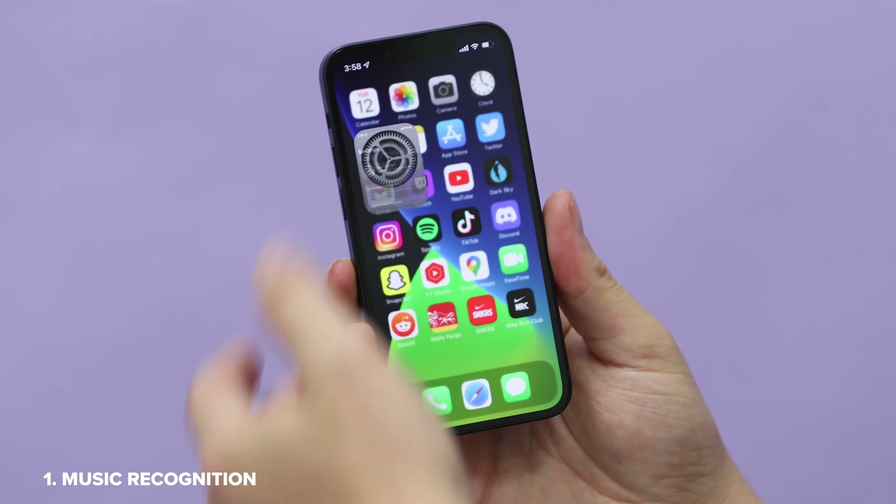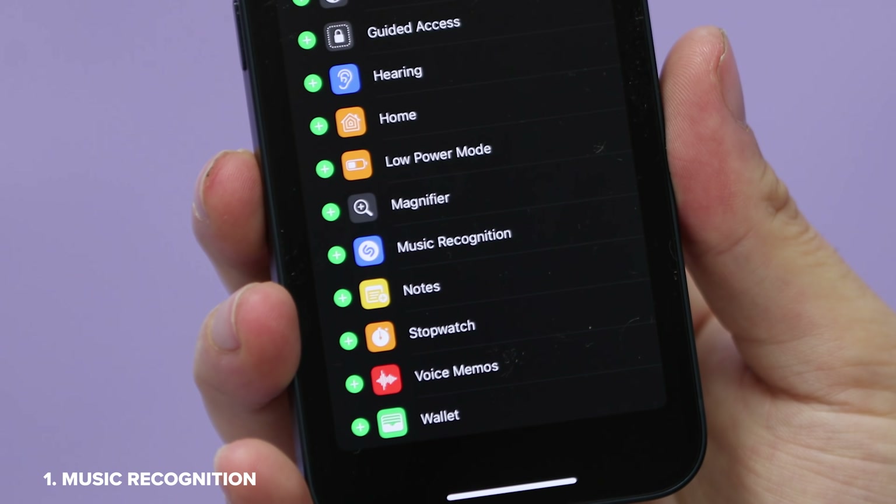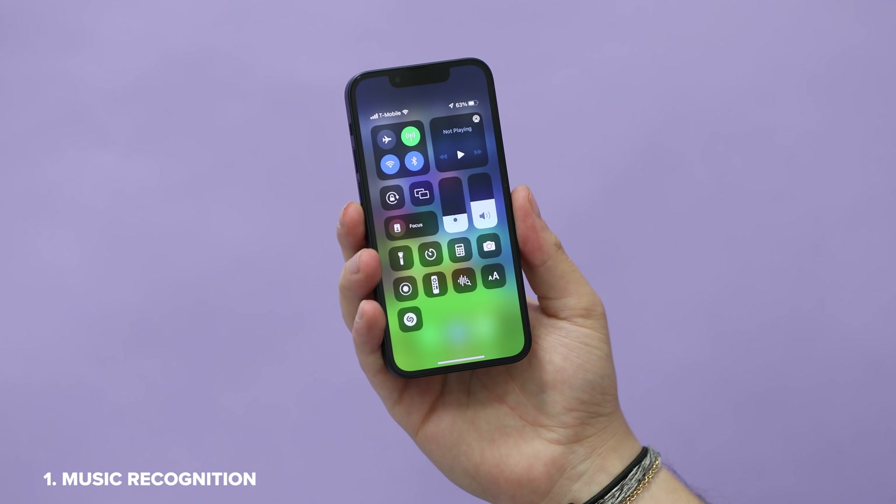To enable this, go to Settings, down to Control Center, and then hit the green plus icon next to Music Recognition, which is just Shazam built into the phone now. To actually use it, you just pull down in Control Center and then tap that icon.